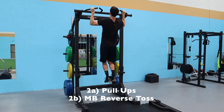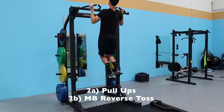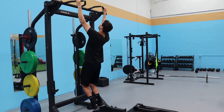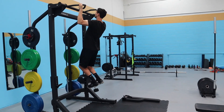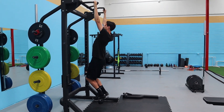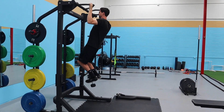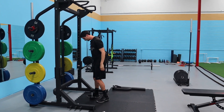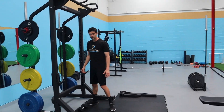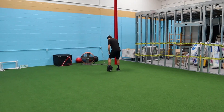We're on series two: pull-ups. Notice Spencer has a weight between his feet — that's because I only want six reps. Since Spencer can do more than six, we're adding weight to keep it a strength exercise rather than just ripping them out. You don't need much weight to make pull-ups a lot harder.